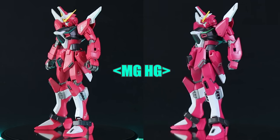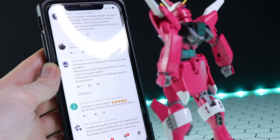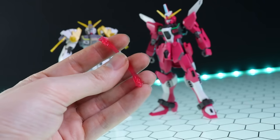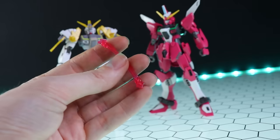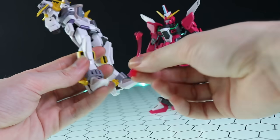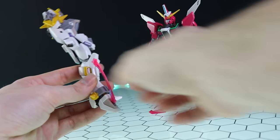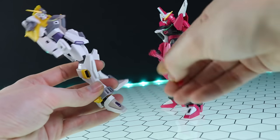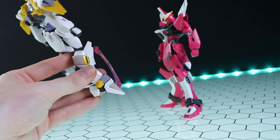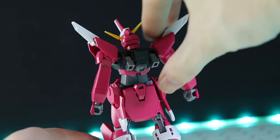Scarlet Rain asked: can the beam effects be used on the Justice Knight, and can the backpack unit be shown on other Gundams? The beam effects in question go on the shins of the Infinite Justice. The answer is - not really. It does plug into the little segment down here which emits the beam, but there's no section on the upper knee like the Infinite Justice has. You could angle it for a photo and it looks okay, but it doesn't properly attach up top.